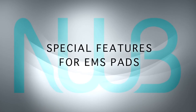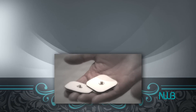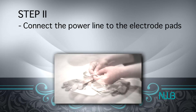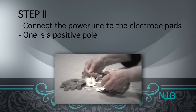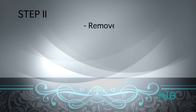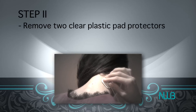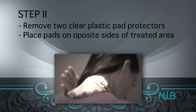Special Features for EMS Pads. Step 1: Thoroughly cleanse the area of skin that will be massaged. Step 2: Connect the power line to the electrode pads — one is a positive pole, the other is a negative pole. Remove the two clear plastic pad protectors and place the electrode pads on different places of an area of the body to be treated.